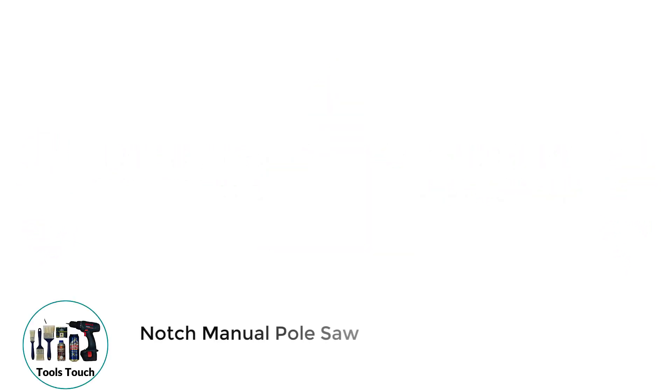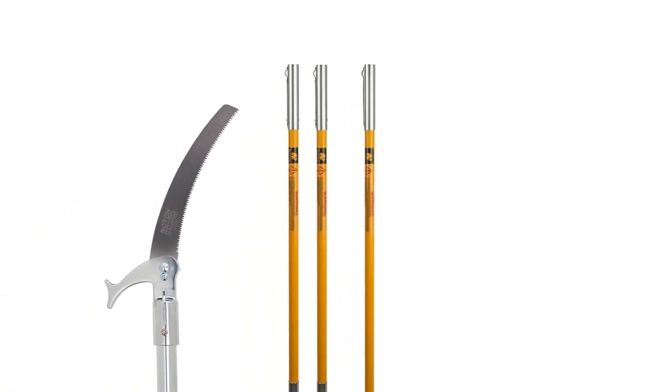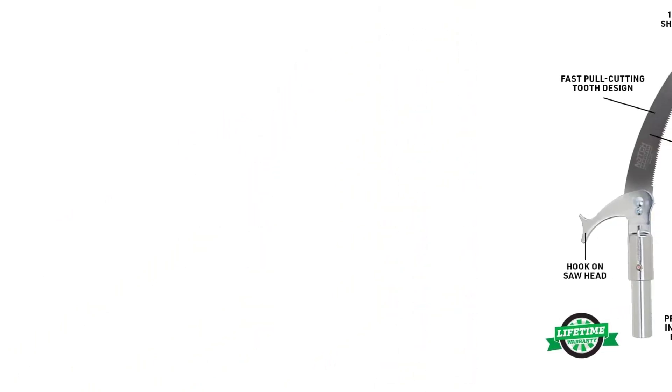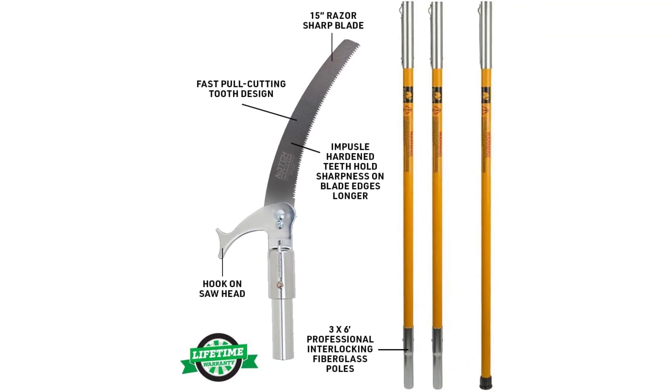Number 1: Notch Manual Pole Saw. The Notch Manual Pole Saw Set includes a 15-inch heavy-duty double-thick blade and three fiberglass poles that are 6 feet each. These interlocking poles allow for a maximum reach of 18 feet. This manual pole saw is made by arborists for arborists, and is one of the best commercial manual pole saws out there.